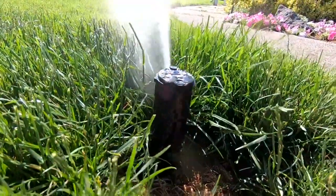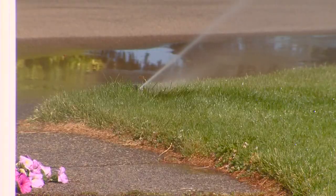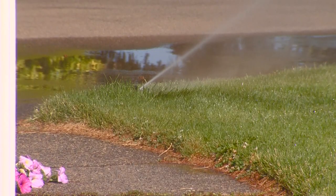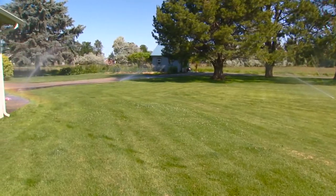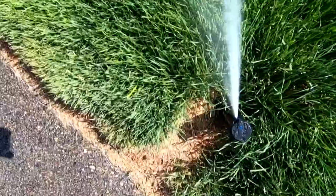How do you measure that? He says put a one-inch deep saucer on your lawn, turn the water on, and wait for the saucer to fill up. He also suggests watering your lawn early in the morning or later at night to prevent disease or damage.